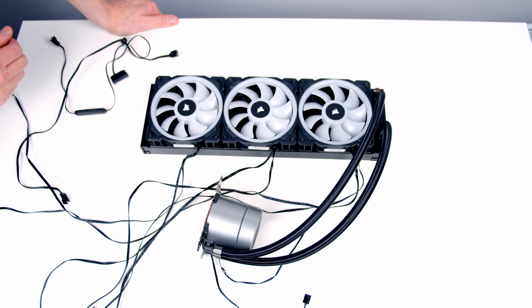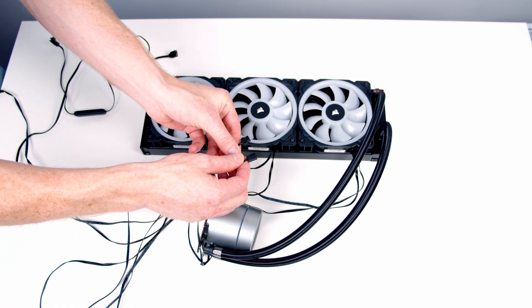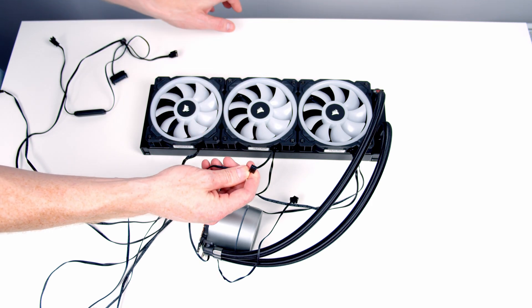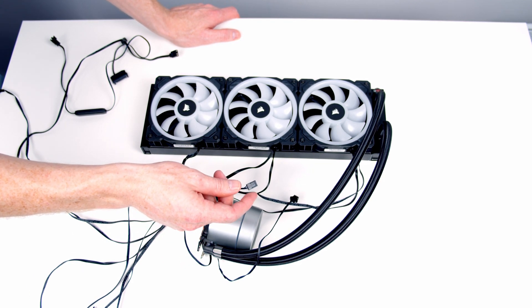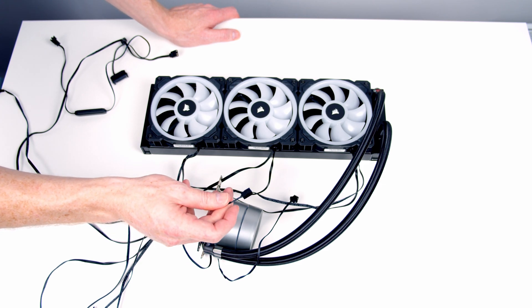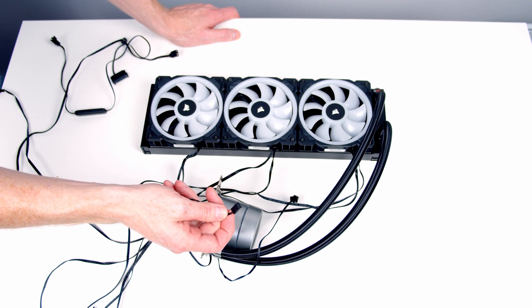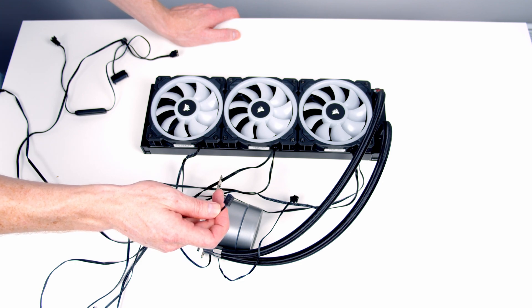Now I'll talk you through how to connect everything up — it's easier to do this on a flat table before putting things into the case. Coming from our pump head we have two connectors. The first is a 3-pin fan connector which goes into the pump header on our motherboard to power the pump and control its speed. Importantly, because it's a 3-pin rather than a 4-pin connector, we'll have to run the pump in DC mode rather than PWM mode — if it's set to PWM, the pump will run at 100% all the time.